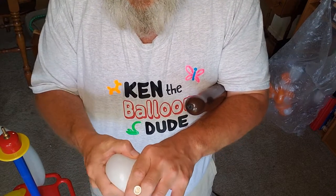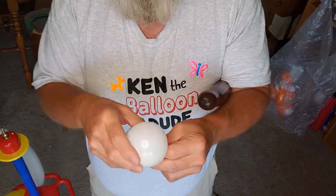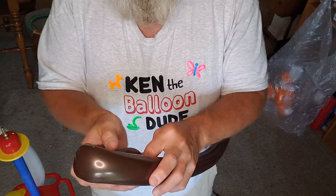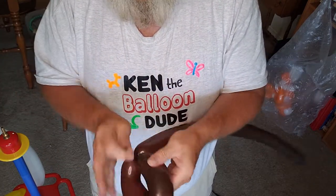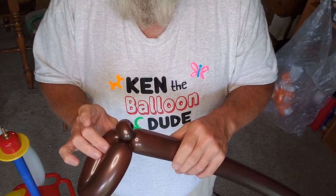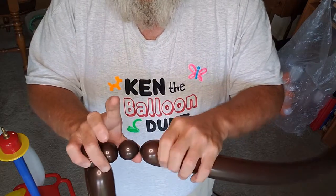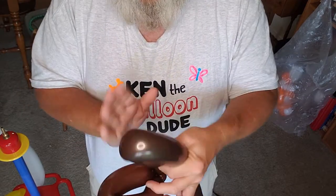Take your five inch round, split that in half, set that off to the side. Take your brown, make a hand's width. This is very similar to the fish I did which is over there. Take a small bubble, spacer bubble, followed by another small bubble, about a pinch, and over.